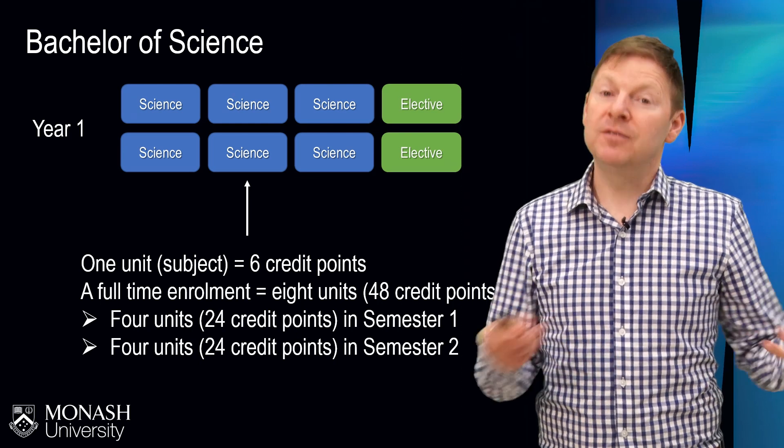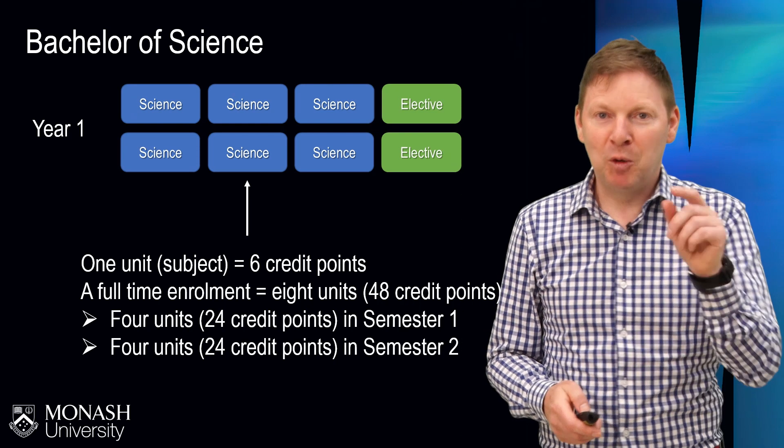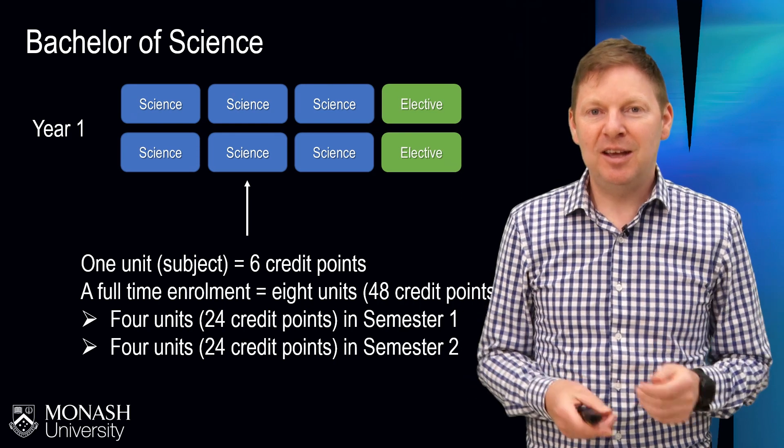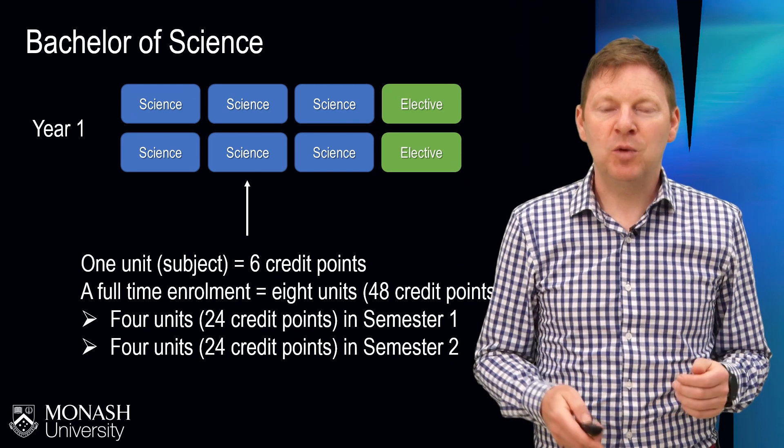That's semester one, which is in the first half of the year, and semester two, which is in the second half of the year. A small number of you will be starting in the middle of the year, so you would be kicking off in semester two. But for most of you, you're starting around semester one.